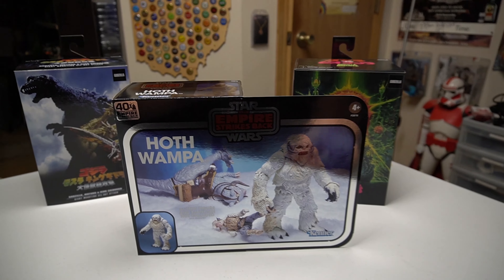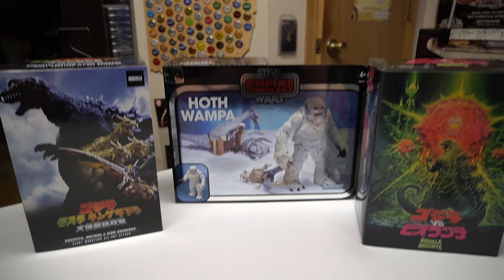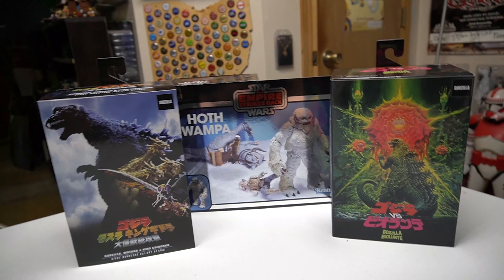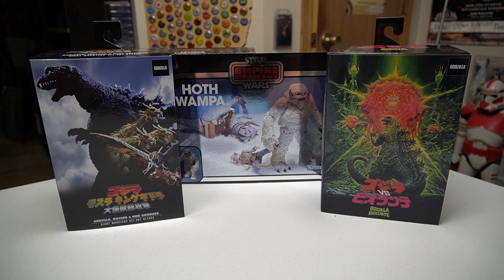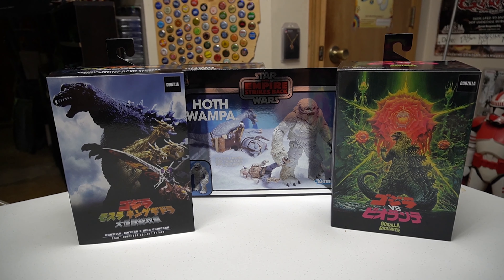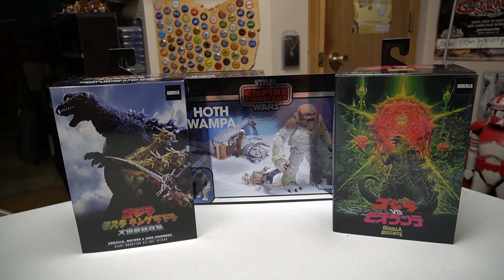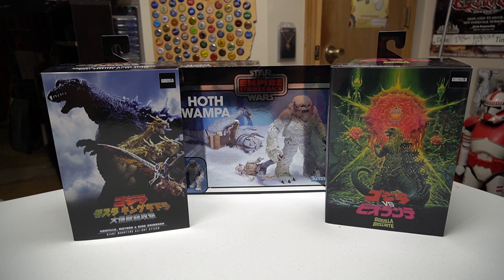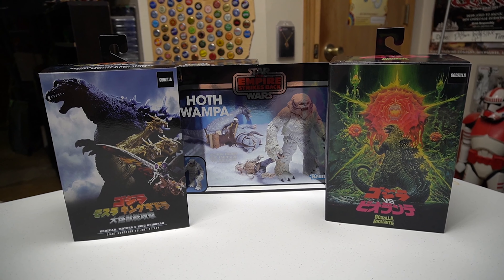A little side shot here. I'm running out of room, folks — I don't know where I'm going to put all this stuff. So we got the Wampa from Hasbro Pulse and the Godzillas from Entertainment Earth. You can pretty much pick these Godzillas up at Target, wherever NECA's sold — I just happened to get them from Entertainment Earth. But excellent figures, get them if you can. I definitely recommend all three of them.